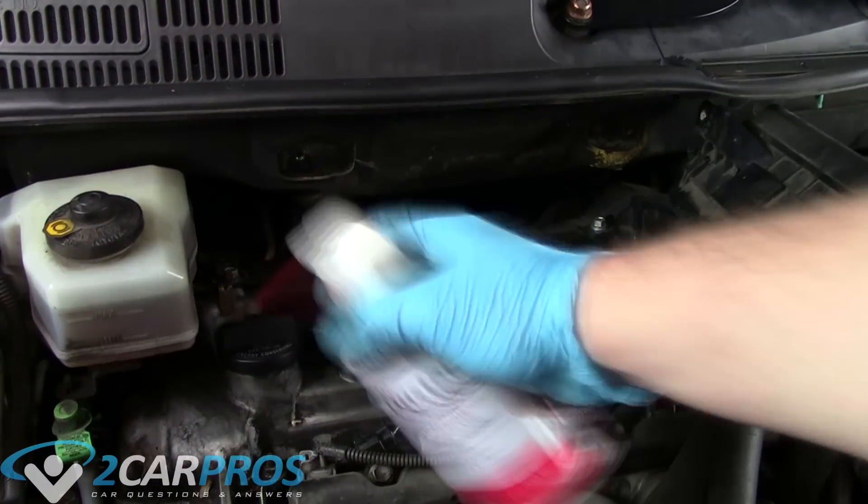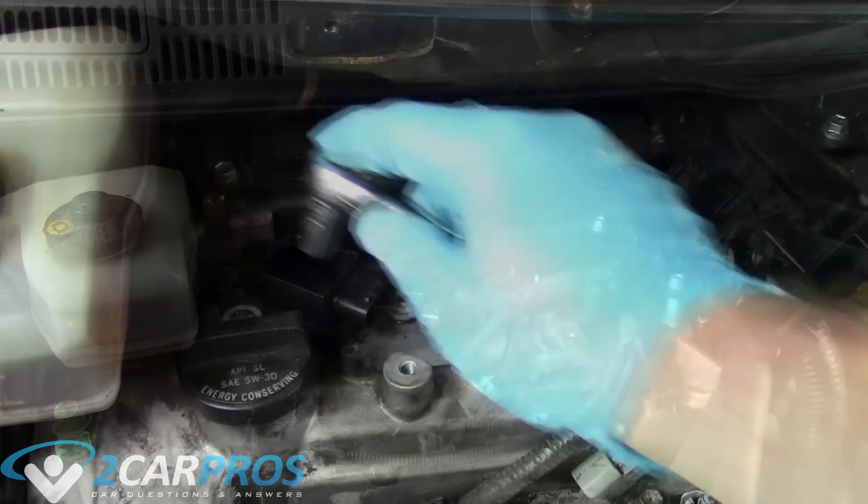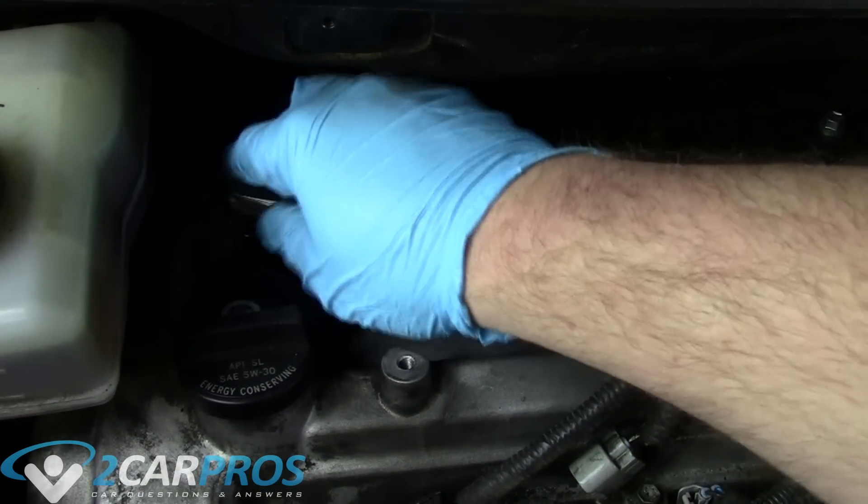Next we're going to use some compressed air to blow out all the debris and dirt around the coil packs before we remove them. Then we're going to take a 10mm socket and remove the coil packs.